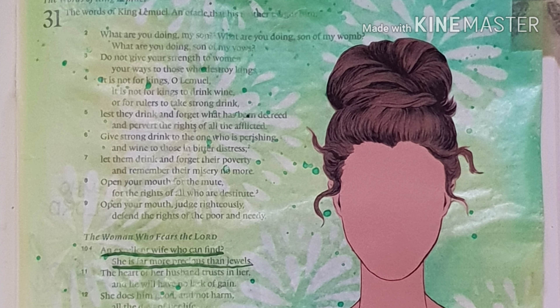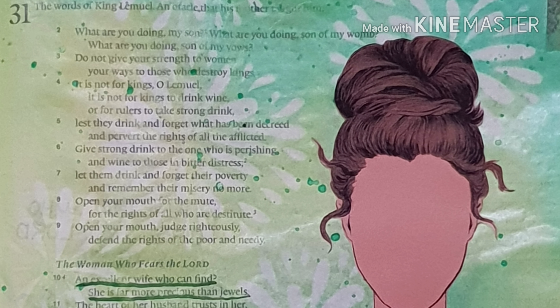Well, hello! Today I'm going to be doing one of Ella Roots' printables called I am Woman.